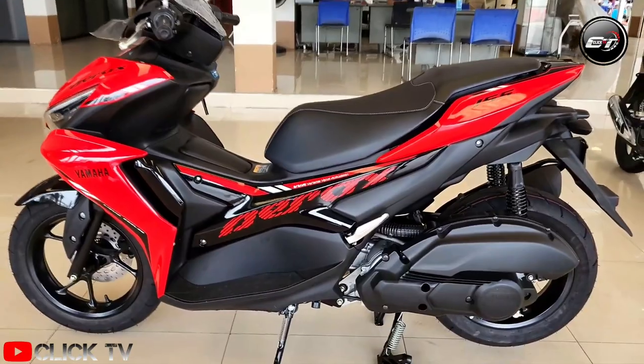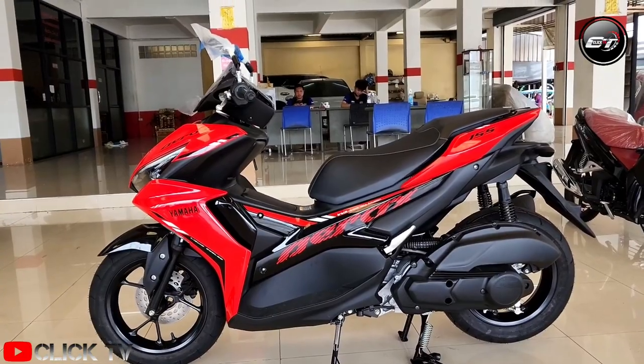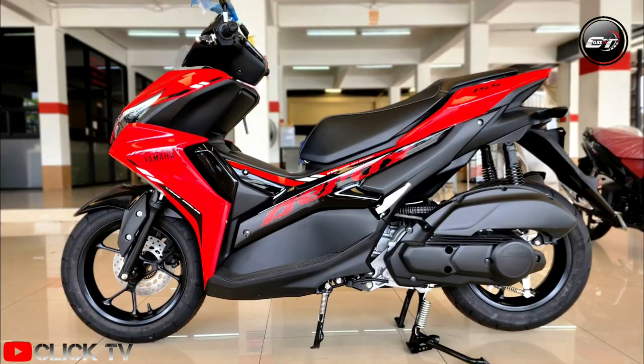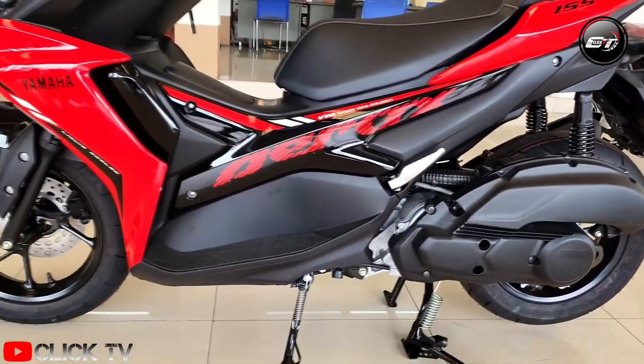That said, it is also easy to handle and have fun with on corners or in traffic. Yes, the lack of floorboard space might concern a few, but the scooter makes up for it with massive boot space. However, I wished it came with better brakes and slightly plushier ride quality.